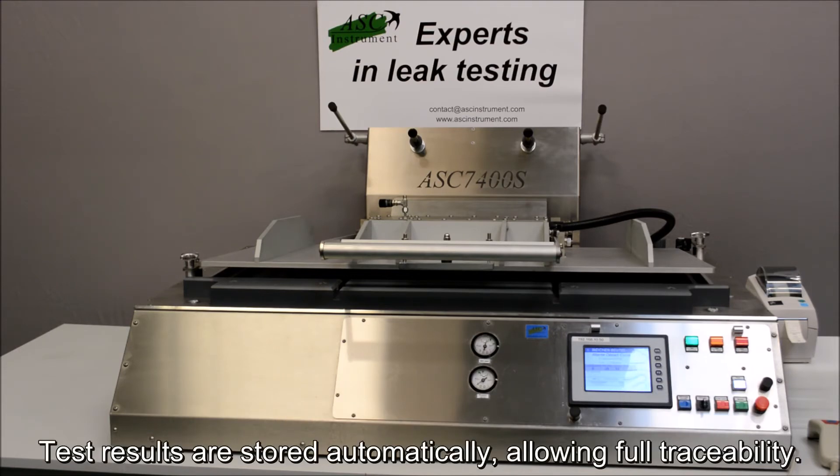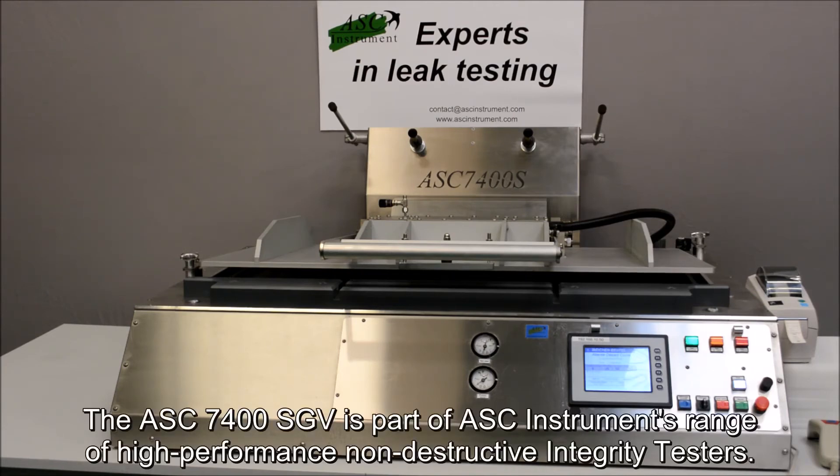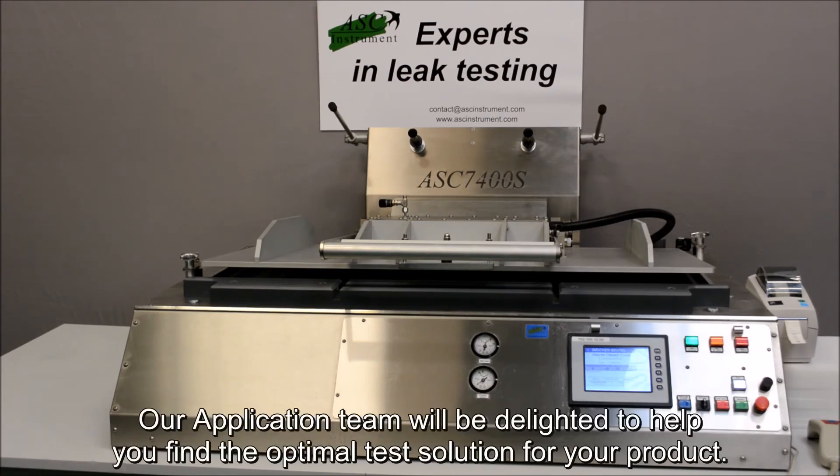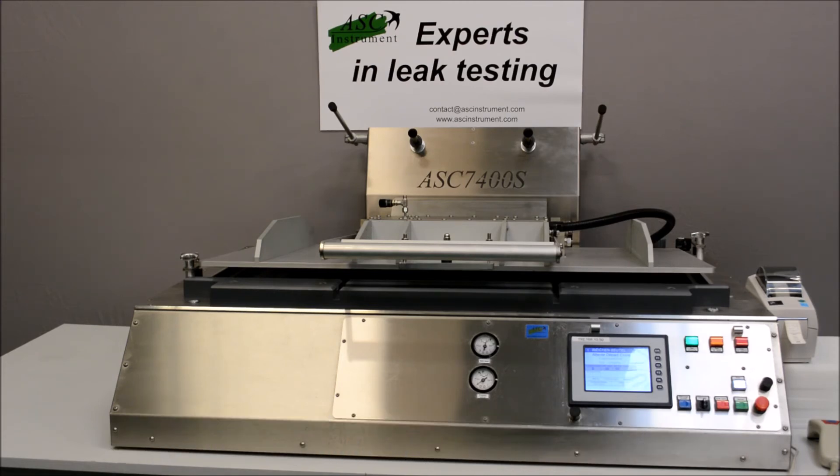Test results are stored automatically, allowing full traceability. The ASC 7400SGV is part of ASC Instruments' range of high-performance non-destructive integrity testers. Our application team will be delighted to help you find the optimal test solution for your product.